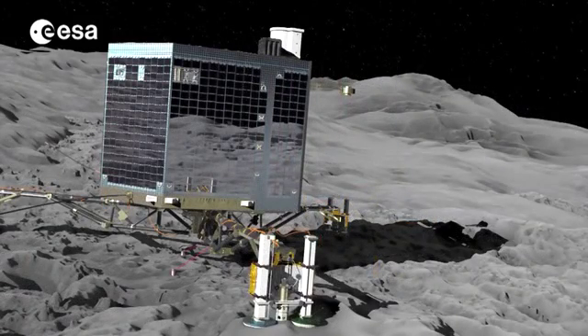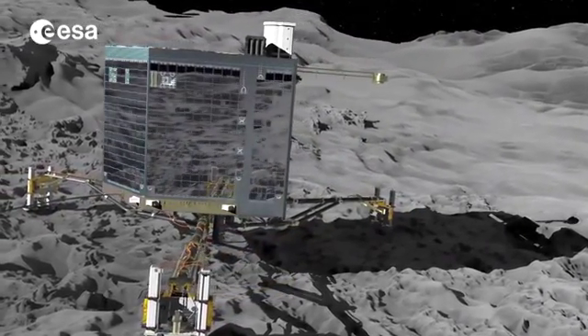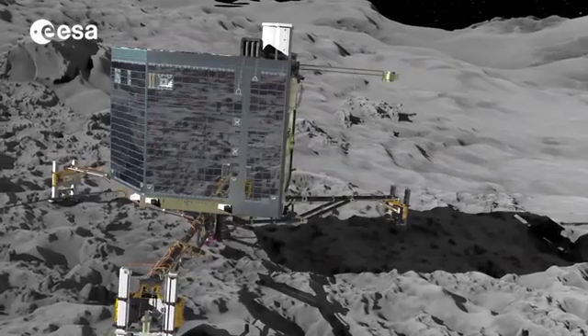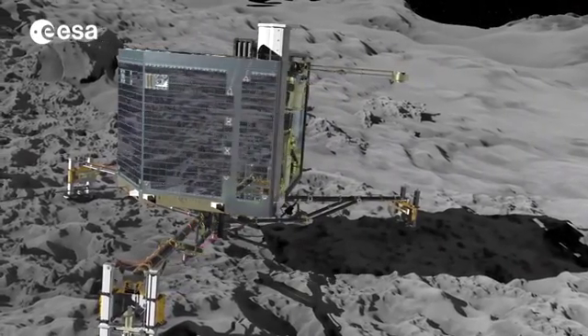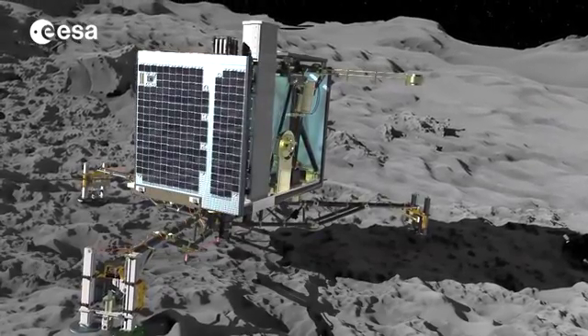Once anchored to the nucleus, Philae will begin its primary science mission, based on its initial battery lifetime of 64 hours. The lander also has solar panels and hopefully they can recharge the batteries and extend Philae's lifetime.